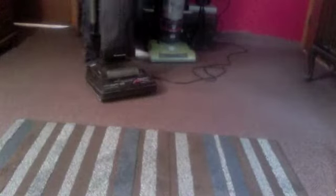Can't really tell, but there is some crap on this rug. So let's get started.